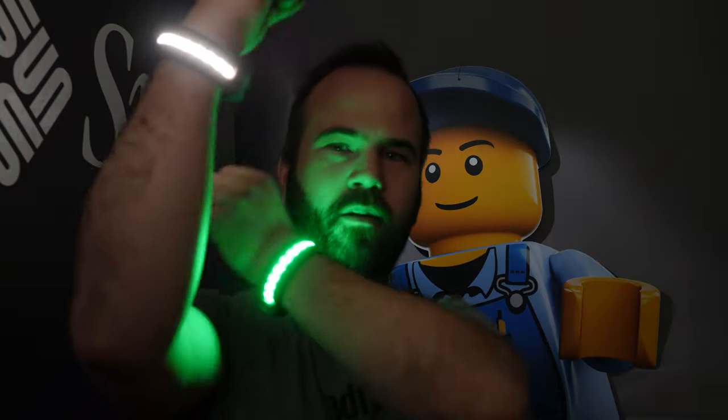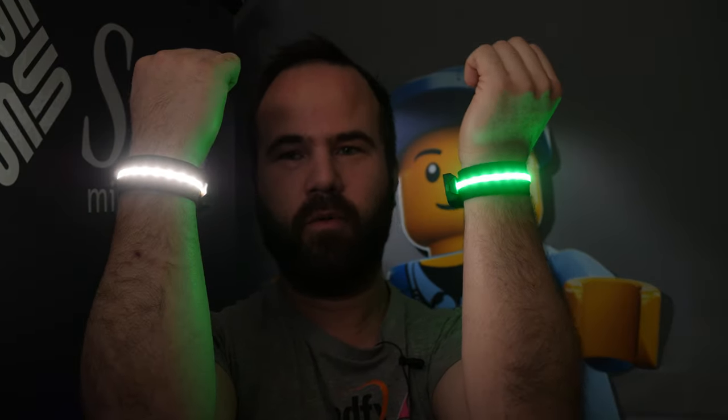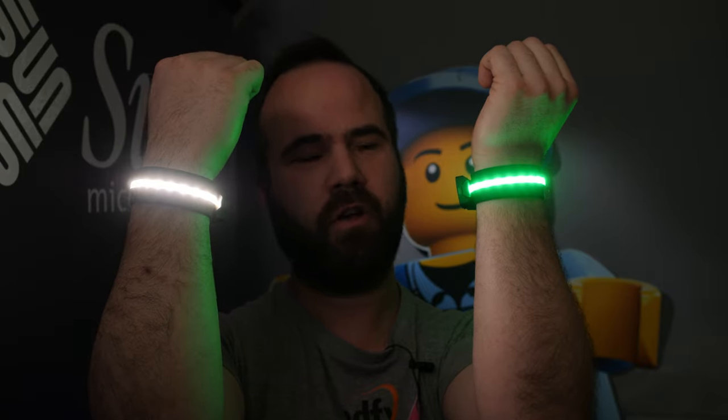Have you ever worn a cinema light? I do. Welcome to this video. My name is Victor Bart and these are the Lumi lights from Spiffy Gear. They sent them in for an honest review.